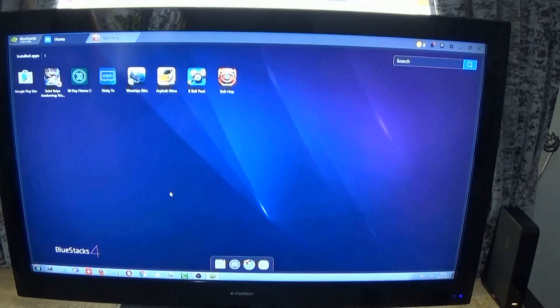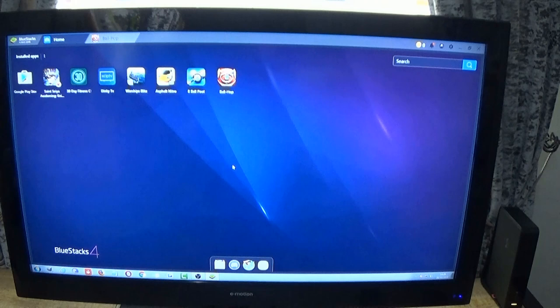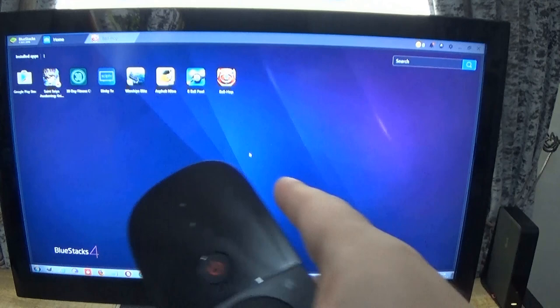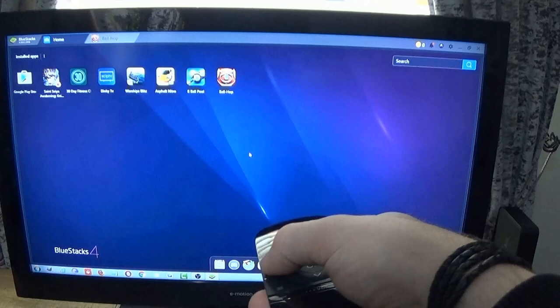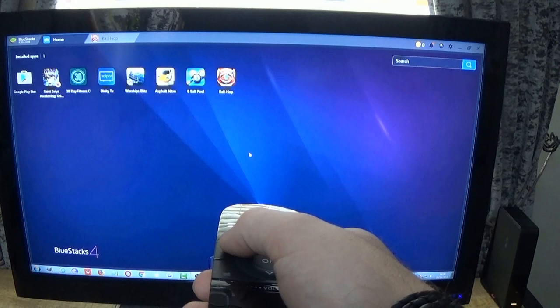Now I can't show you that process because I've already paired it and I don't know how to un-pair it to do it again. Obviously you'll have needed to turn it on to do that. Now you can see the cursor moving around the screen. If you use the cursor button here and press it, it locks the cursor on the screen. This allows you to realign the air mouse with the cursor on the screen. And once you've done that, you press that button again and you're more in sync with it.